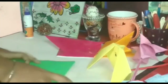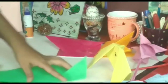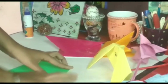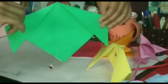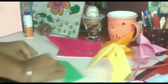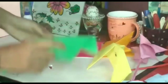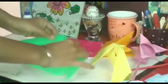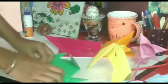Take this part like this and fold both the parts equally like this. Now fold this part of the dog at the back and also fold the top part of the dog at the back.